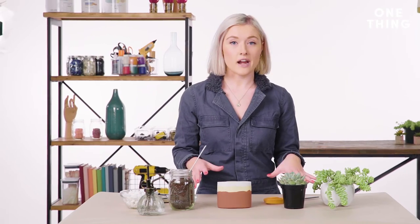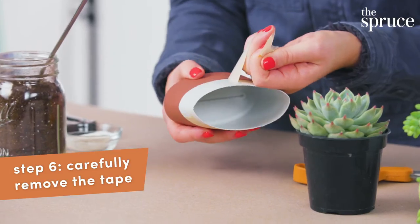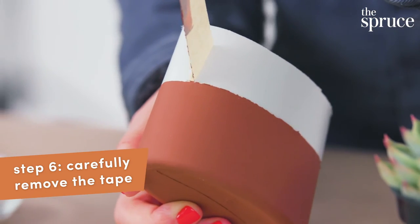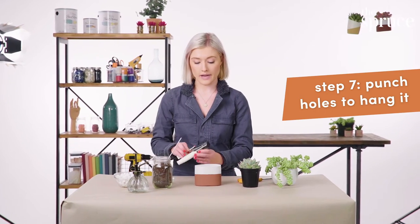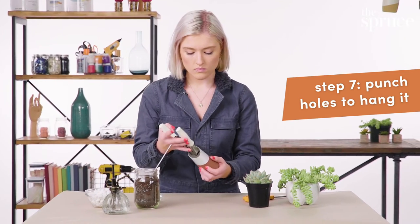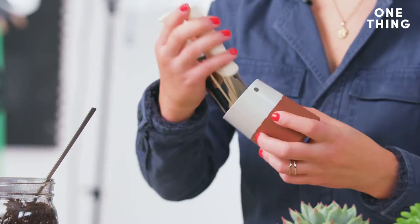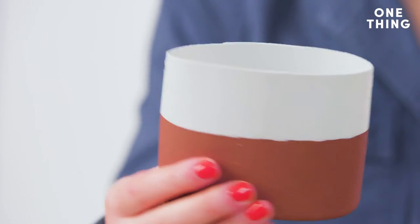I have a dry one that I made yesterday that we're going to take the tape off of and then put a plant inside. I want this one to be a hanging planter, so I'm going to punch two holes in it and string it. Before I add the string, I'm going to plant my plants.